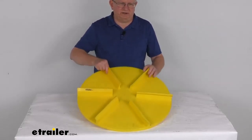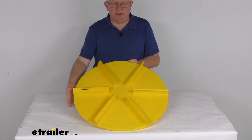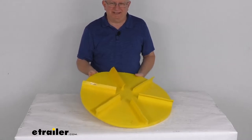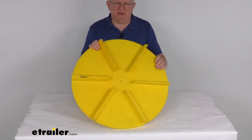Hello everybody, this is Jeff at eTrailer.com. Today we're going to take a look at this replacement 24-inch diameter spinner for your salt spreader. This is designed to work in the clockwise direction and will replace the poly spinner for your salt spreader.